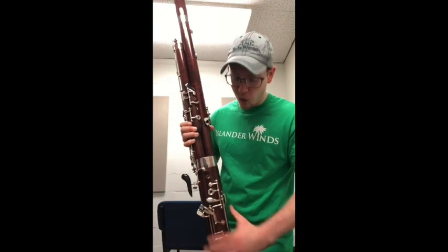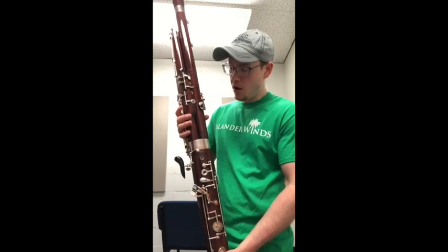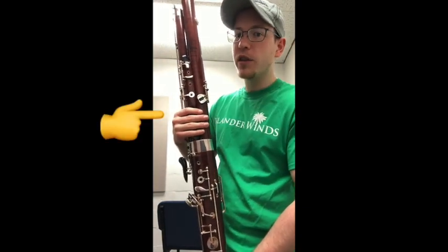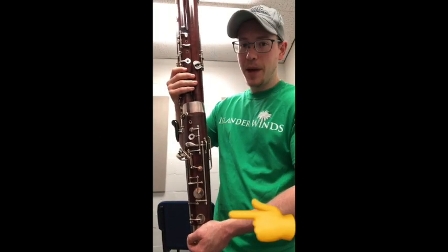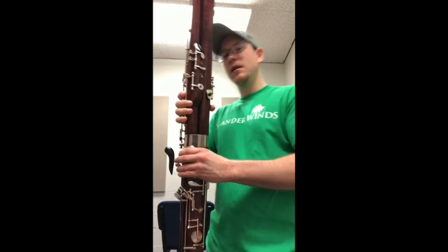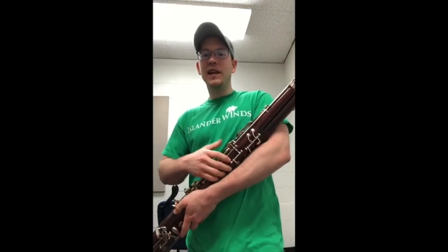I find it best to hold my bassoon from two spots at all times. One, in the lower area of the wing and long joint where there are little keys. And two, either at the base of the boot joint or at the top of the boot joint. It's easy to carry around almost like a baby.